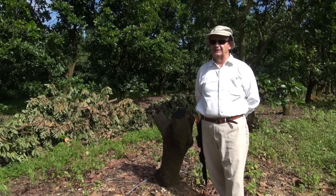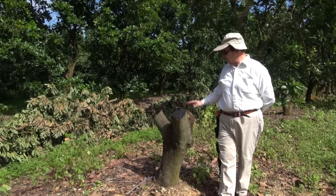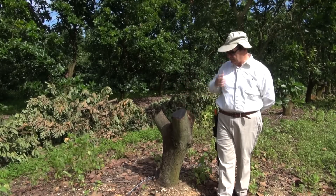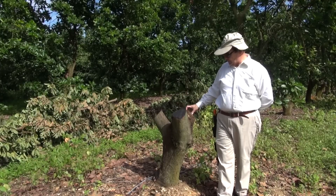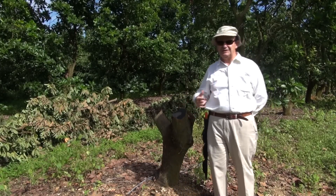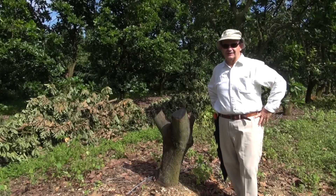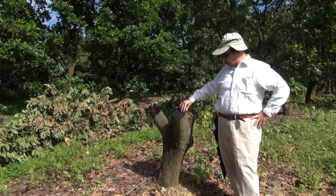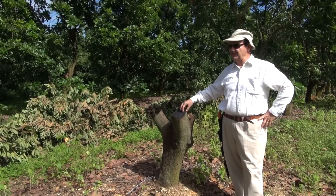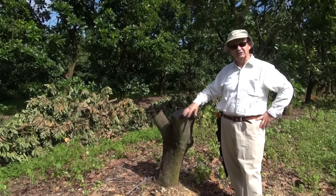It is the end of August, and as you can see, we have cut some trees and accumulated the debris which will be mulched right in there. The purpose of doing this is to change these varieties on these tall trees. They have not been producing very well, and what we want to do is capture the method in which an avocado tree is changed from one variety to another one.